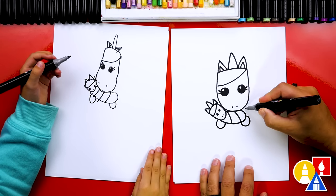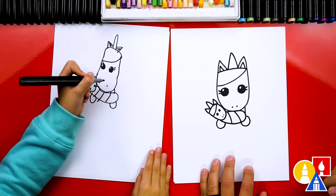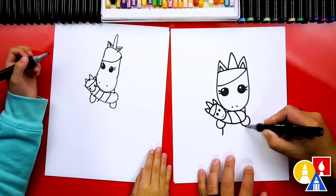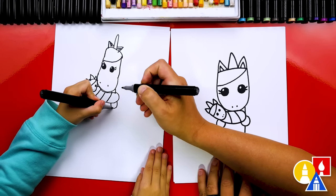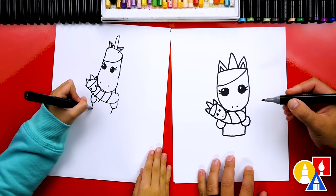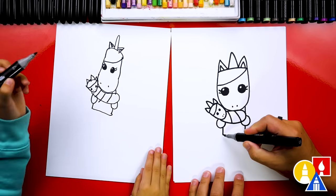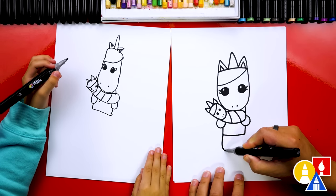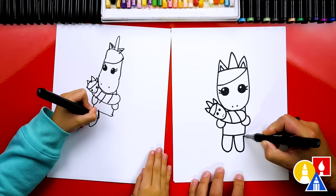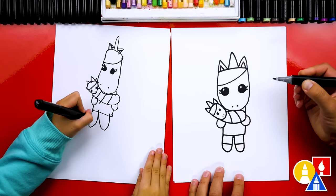Now let's draw the body for our mom. I'm going to draw a little line coming down from the side of her head right here. And then we're going to draw two lines coming down from the hands. And then let's connect them at the bottom. What should we draw next down here? The legs. And let's also draw the feet. We're going to draw two letter U's that are kind of tall for each leg. And then let's draw the feet — we're going to draw two lines at the bottom.